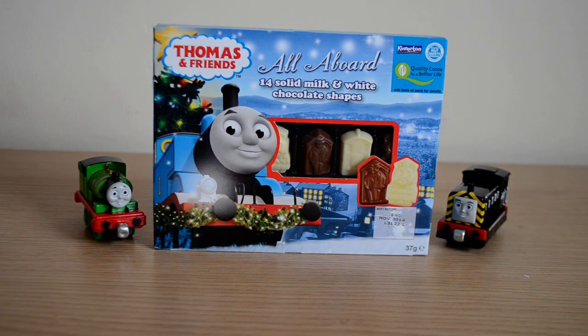Hey guys, welcome to another video. Today we're going to take a quick look at Thomas and Friends All Aboard — 14 milk and white chocolate shapes, each with a different character. As you can see, you've got Thomas there with a Christmas tree behind him and he's also wearing a bit of tinsel, so that only tells us that Christmas is soon.